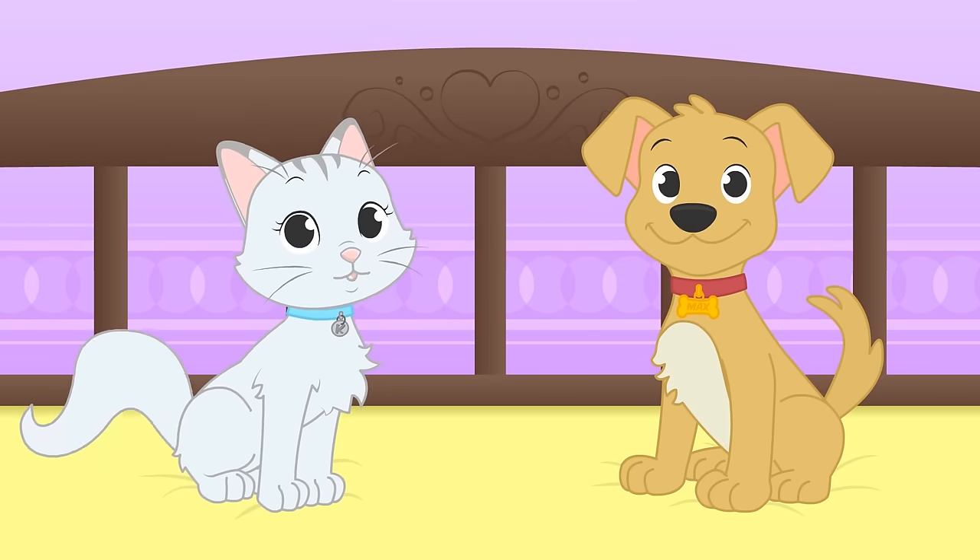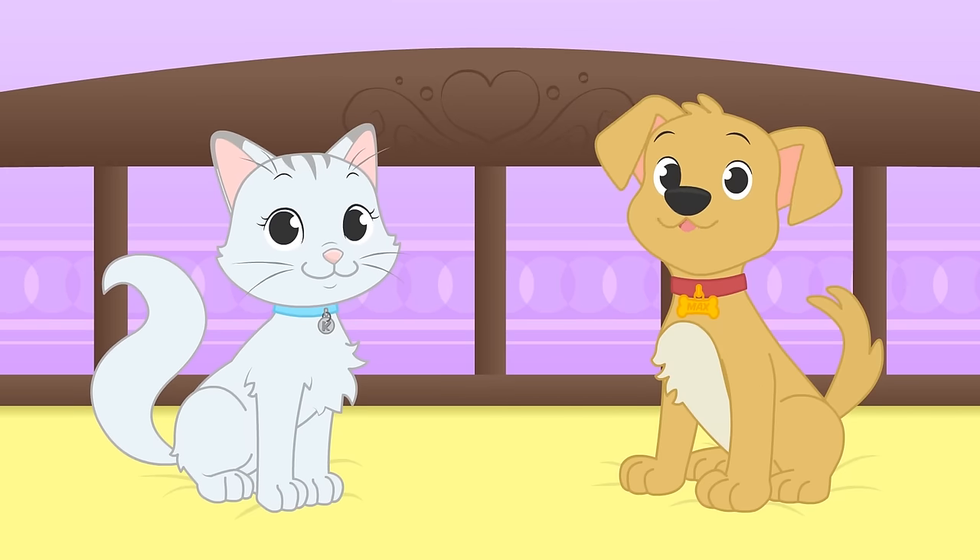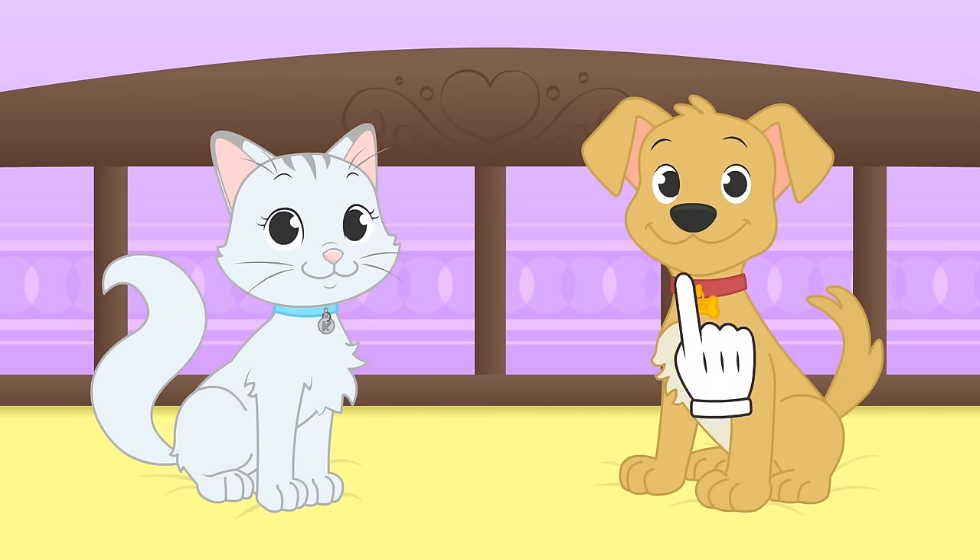Hi Kira! Hi Max! Yay! Today we're playing dress-up with you!